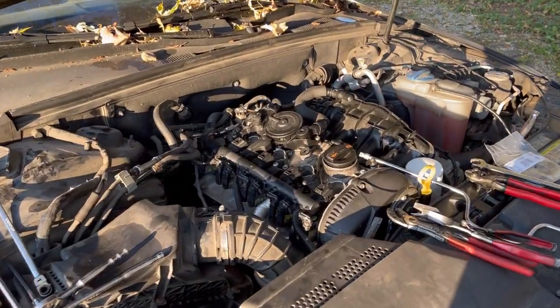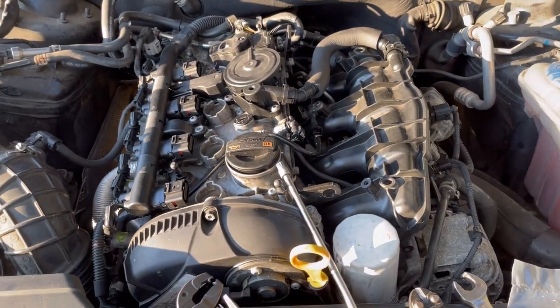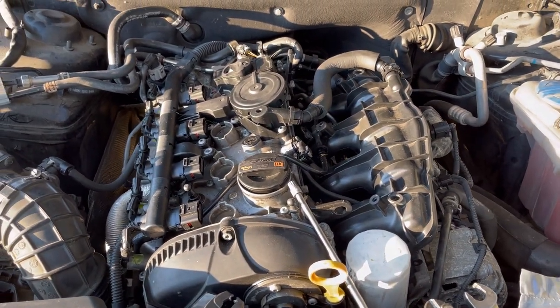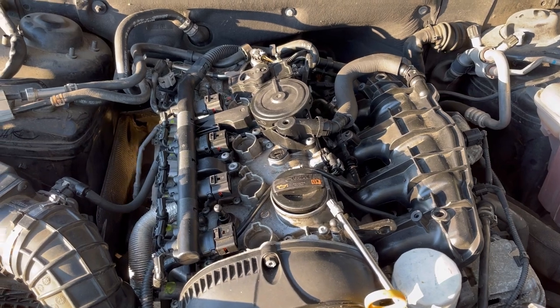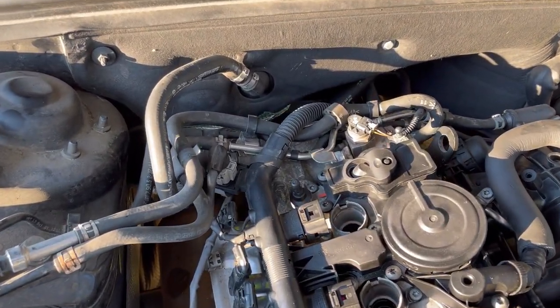Naptown Tuner. Like, comment, and subscribe. I need to take this cylinder head off. We did a leak down test on it, we did a compression test on it. Something's going on with at least cylinder number two, but meanwhile I'm going to make a video on how to replace the vacuum pump gasket.